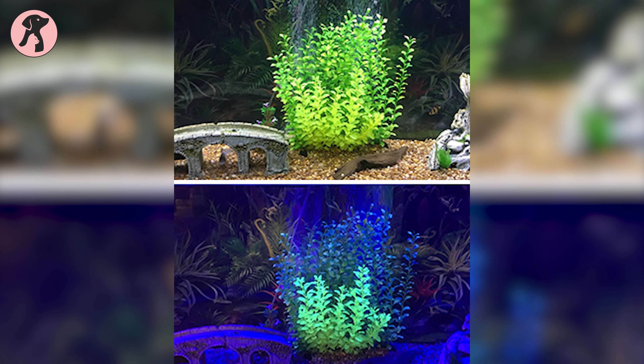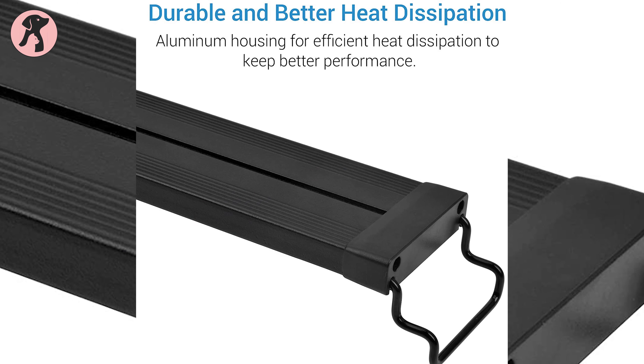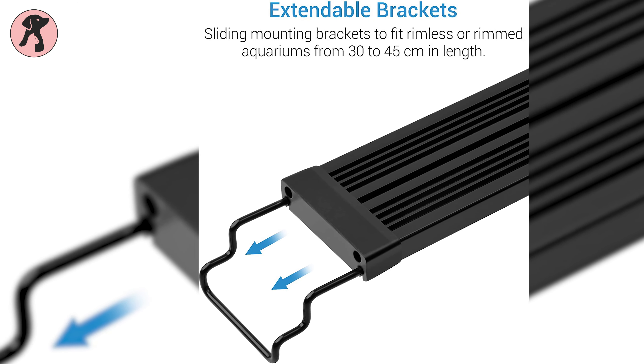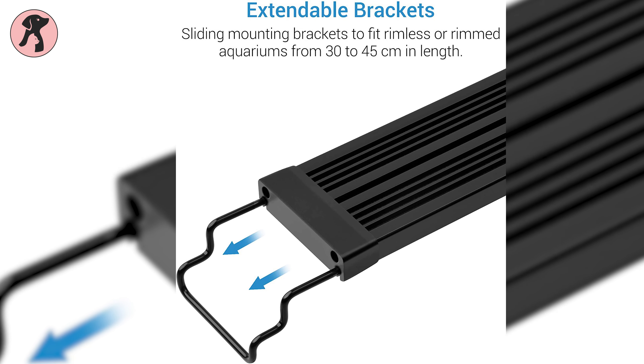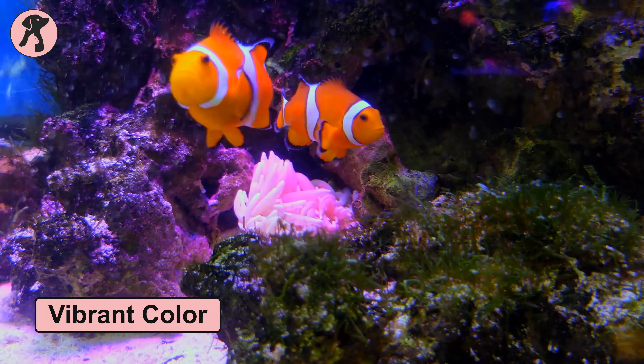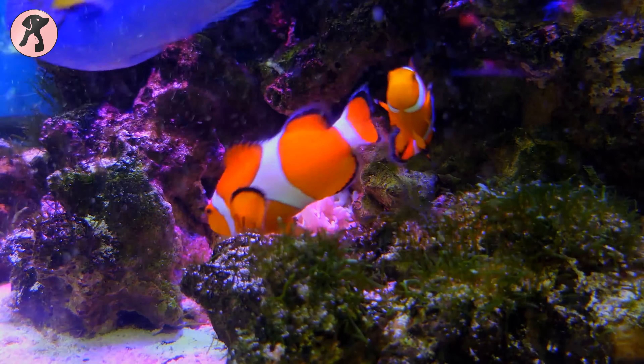The light kit is available in four sizes and is made with an aluminum alloy shell that's extremely durable, and comes with extendable brackets on both ends to fit a wide range of tank sizes. It enhances the vibrant colors of the aquarium tank and helps the plants and fish to remain healthy and sound.